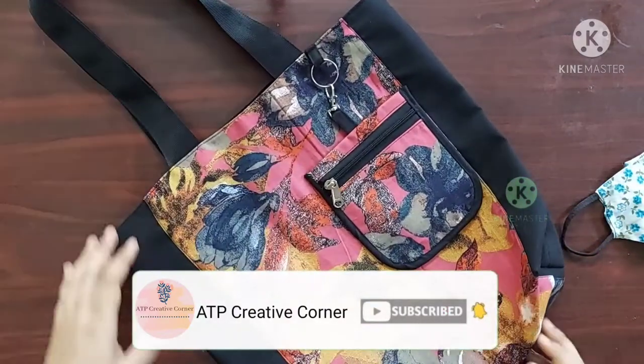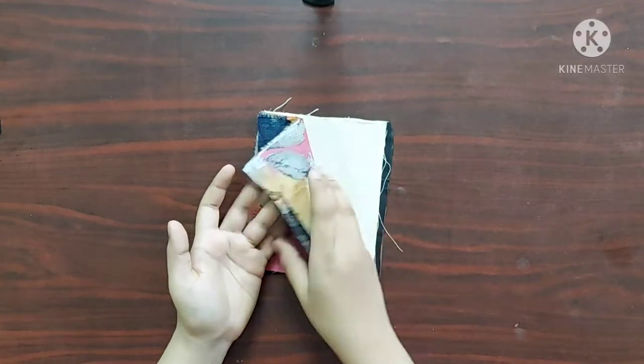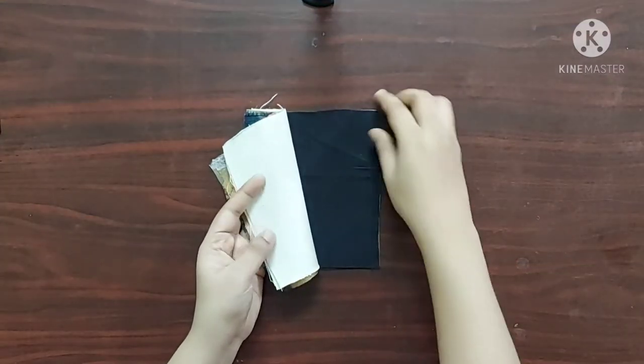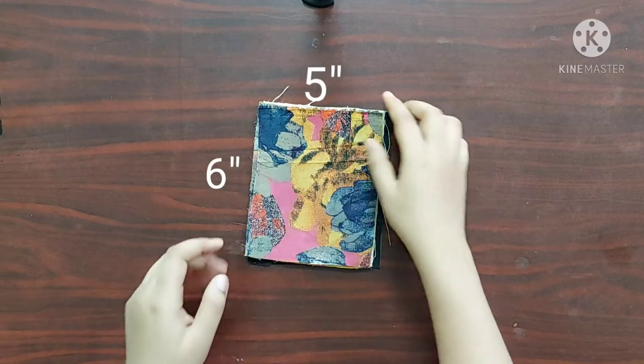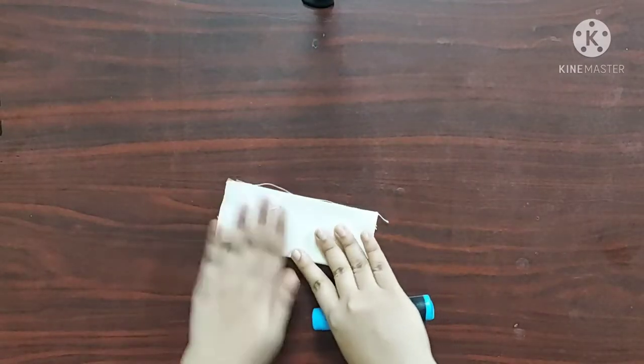Now let's get started. For the coin purse I have taken two pieces of main fabric, two pieces of interfacing — I have taken duck canvas — and two pieces of lining, all of the same dimensions: six inches across and five inches.